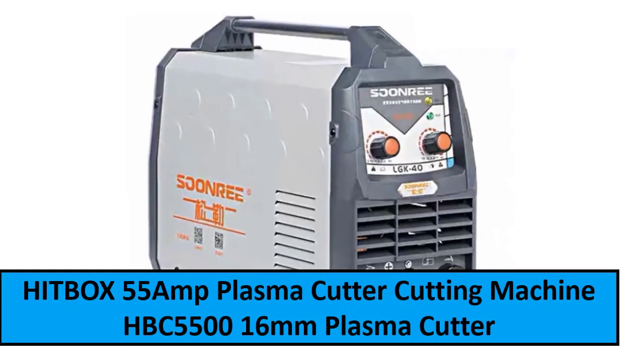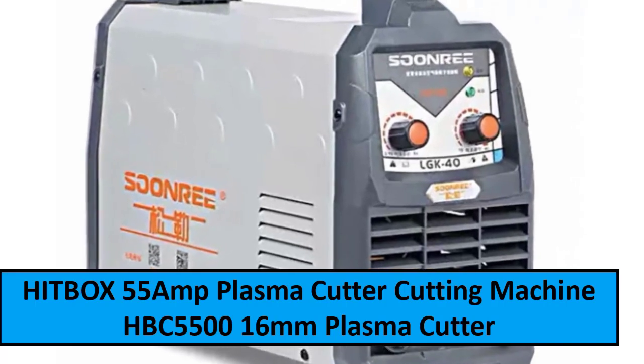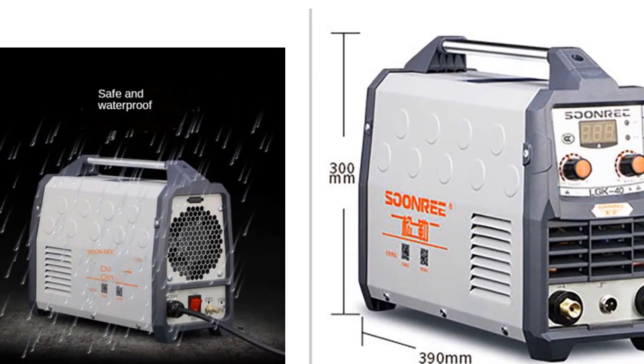At number two: Special offer — Plasma Cutting Machine LGK40 CUT50 220V Plasma Cutter with PT31, free welding accessories, high quality, new.